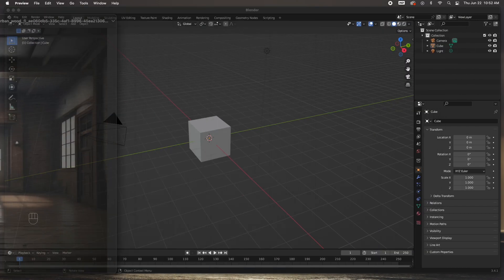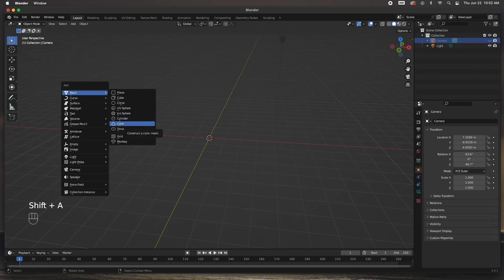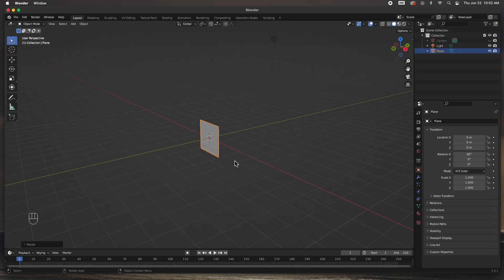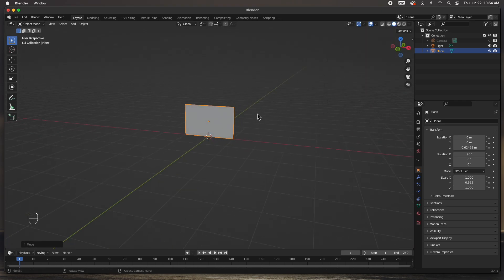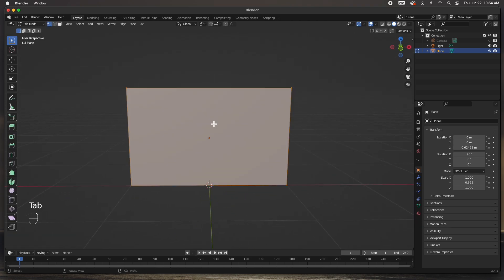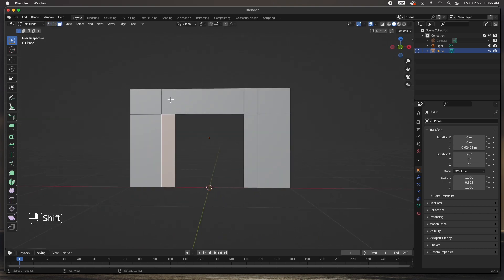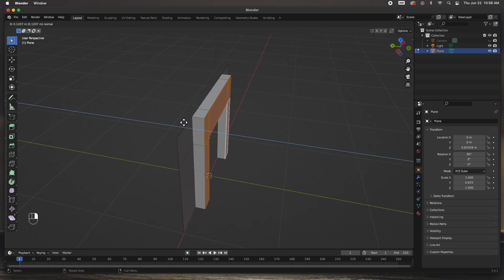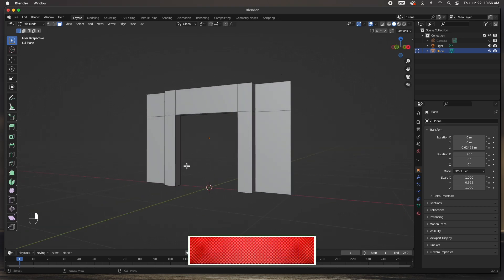I'm going to delete the cube, hide the camera, and start off with a plane. Rotate it 90 degrees and size it to about the size of the wall I want. Next I'll create some loop cuts — R for loop cuts, scroll wheel — and place them to size that panel. I'll create another loop cut, select this face and delete it, then select all of these faces and extrude them out. That's where the mantle sits, right there in that little cubby.